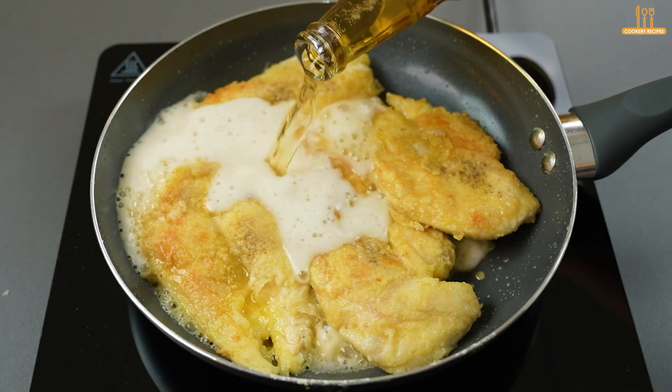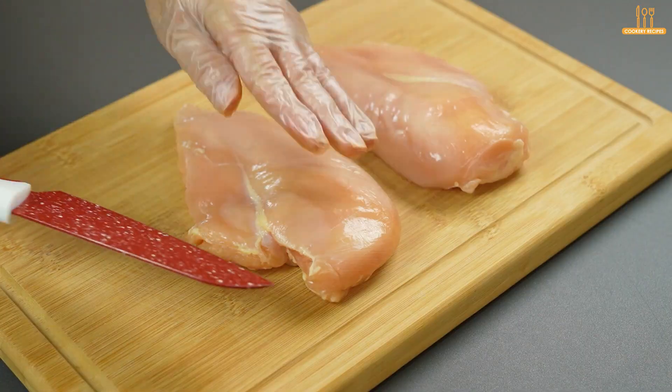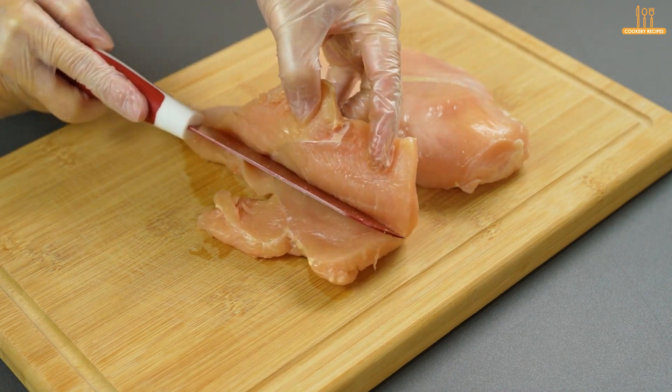Look what happens when we mix beer with chicken. We will need two chicken fillets. Cut them in half as shown in the video.